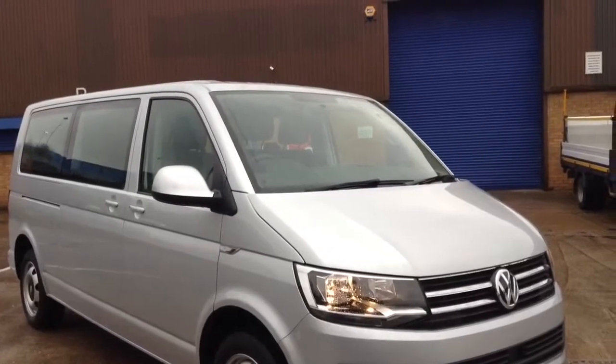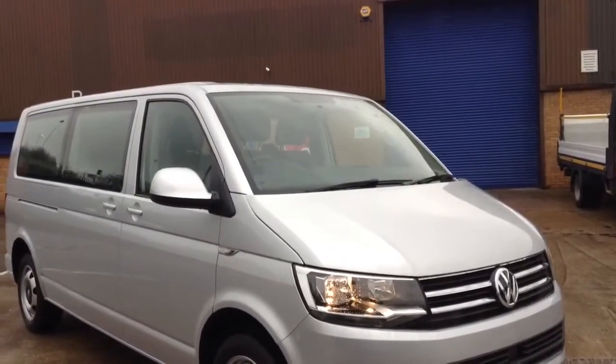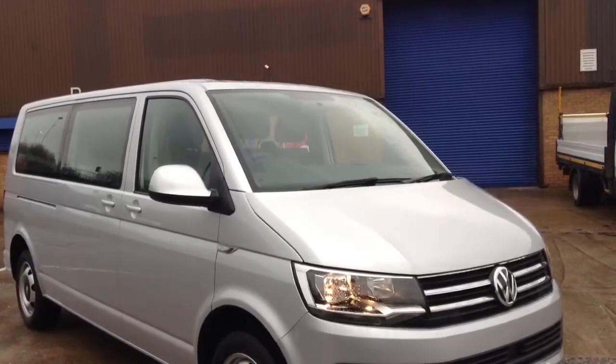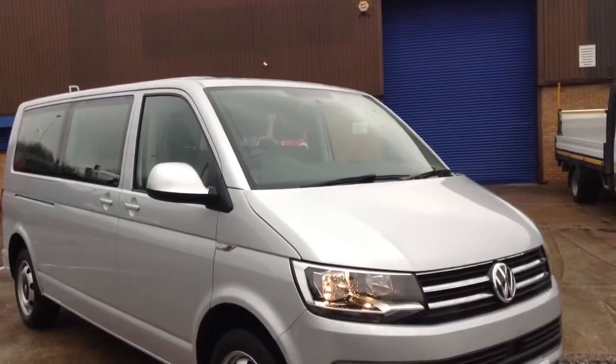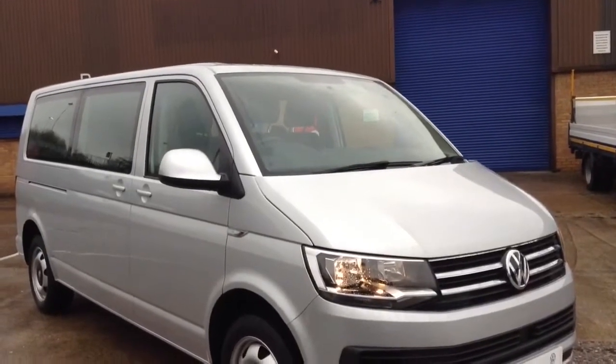Hello and welcome to my short video of this VW Transporter Shuttle. It's an SE model and it comes as a long wheelbase. It comes with a 150 PS 2 litre turbo diesel engine and a 7 speed DSG automatic gearbox.